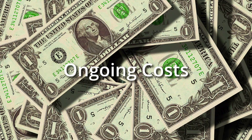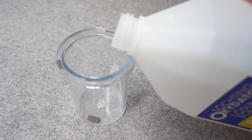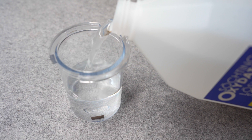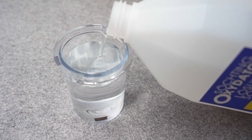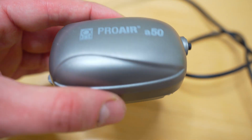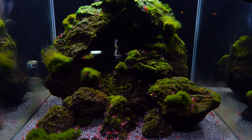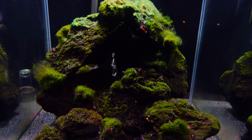One disadvantage is the ongoing running costs of the oxidator, as hydrogen peroxide has to be replenished continuously. This can add up over time and is generally more expensive than running a small air pump. For example, my mini oxidator in the Sulawesi aquarium has to be refilled with hydrogen peroxide every 10 days on average.